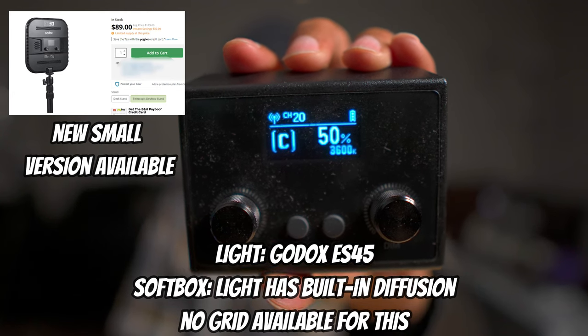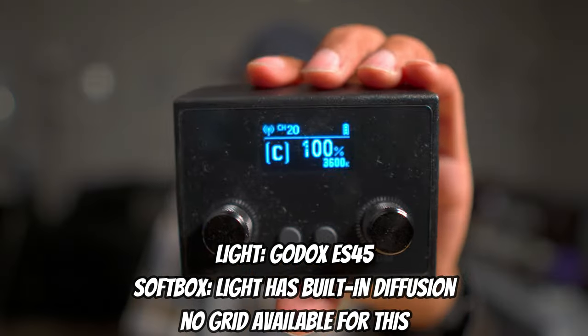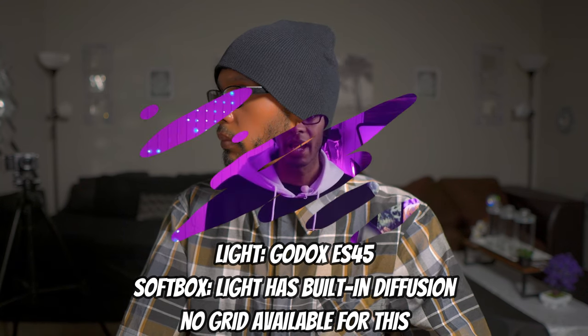The problem, and the reason I'm bringing this up in this video, is that apparently this light from Newer is no longer available on Amazon. It hasn't been for a while. I kept looking at it because I kept getting comments and people asking me about it, and I think it's time for me to go ahead and recommend another light.